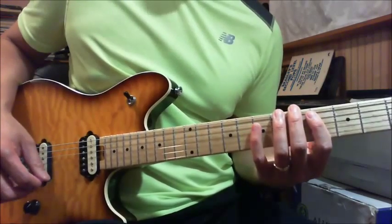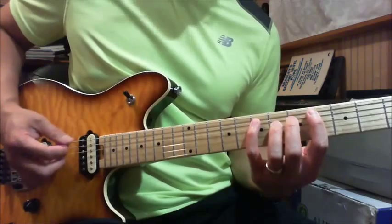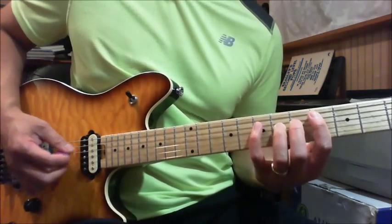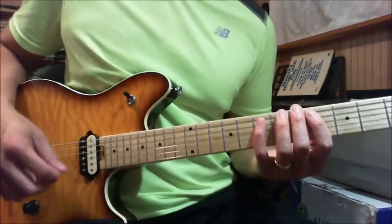The next part is similar, but instead of doing double on the 7th fret, just do one time down and then down on the 6th fret. If you put both together it sounds like this.